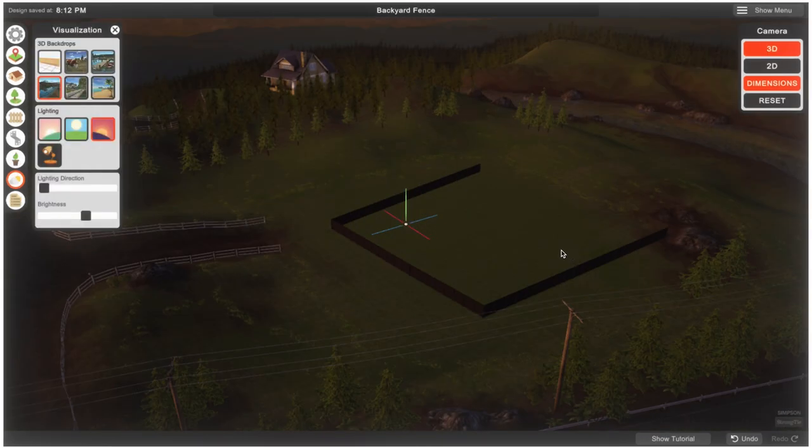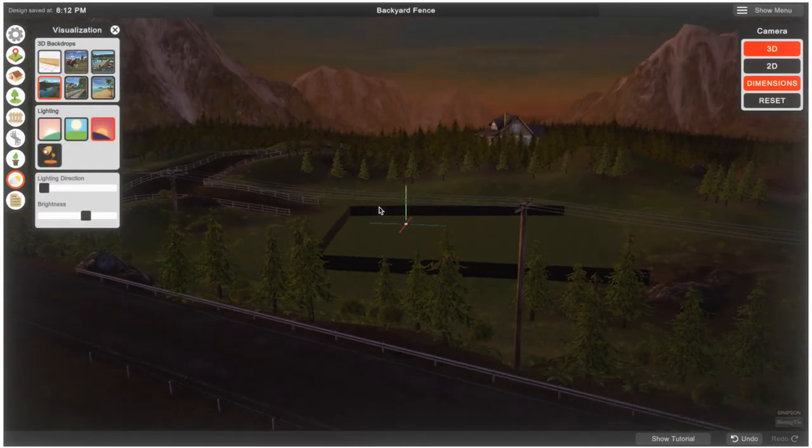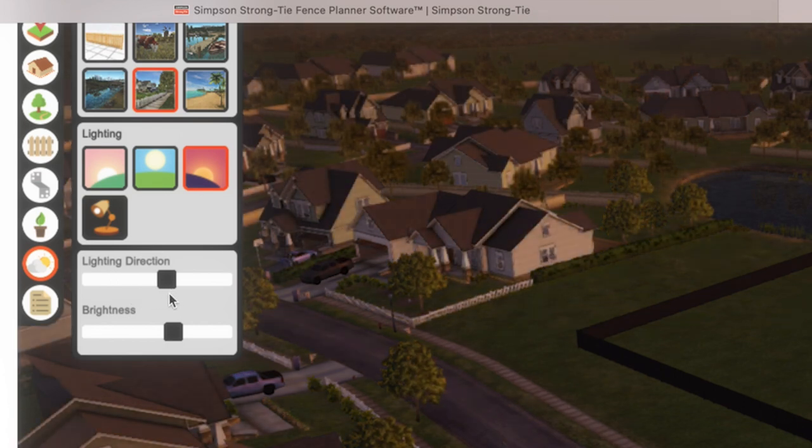Choose between six backdrops with the visualization tool, switch between morning, day, and evening scenes, and even change the lighting direction.